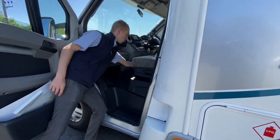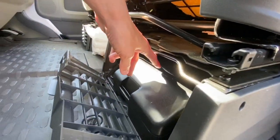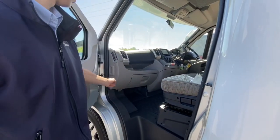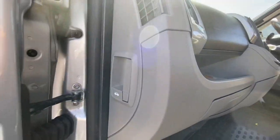Engine batteries are underneath the floor. The two kits should you ever need a breakdown — if you need to be towed, there's a tow bar, jack, and brace screwdriver, all in there. Engine batteries are underneath the floor as I just said. The bonnet release is on the side of the door, which opens the bonnet.